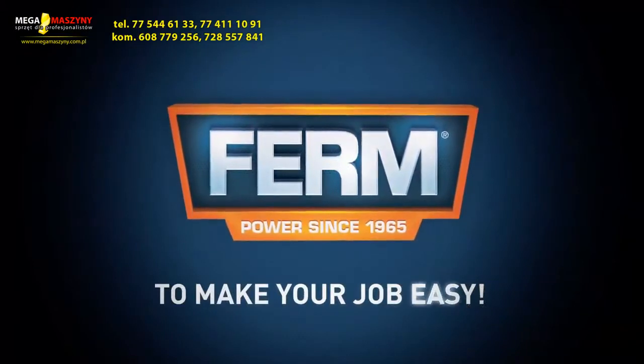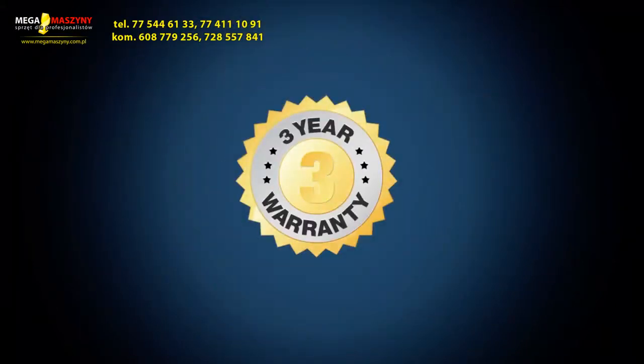FIRM — to make your job easy. You can always trust in our 3-year exchange warranty.